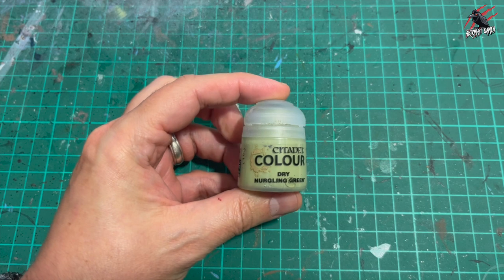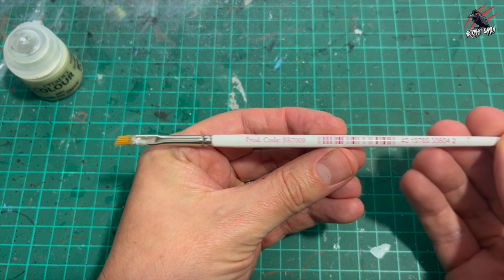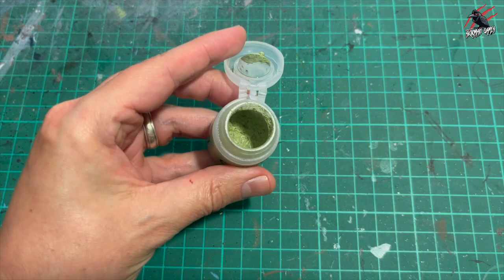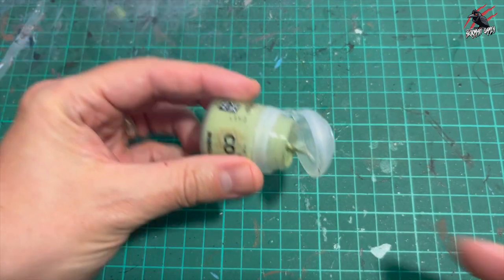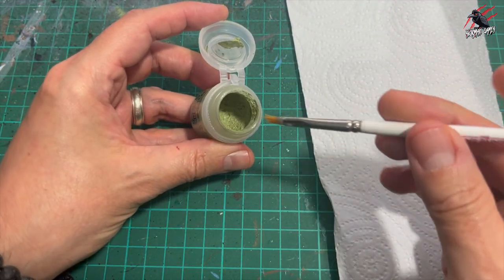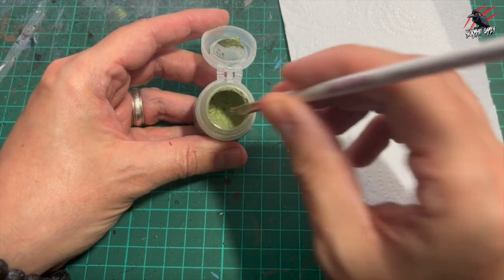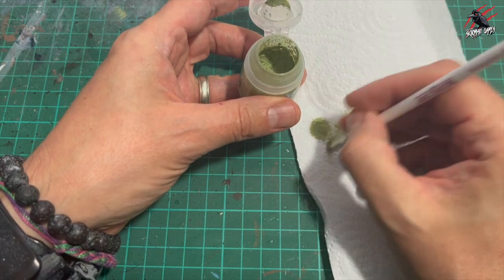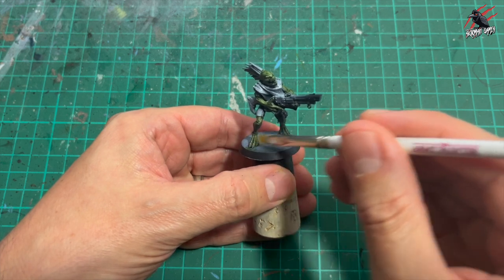Once that's completely dry we take some Nurgling Green dry paint and then a small Army Painter dry brush. If you haven't seen these dry paints before, this is what they look like — very gunky, very spongy and springy, so when you dip your brush in it's not going to pick up an awful lot of moisture. That's going to work really nicely as you work it into the bristles. I actually bought this by mistake but it works great, so I think I might pick up a few more of these dry paints in the future.